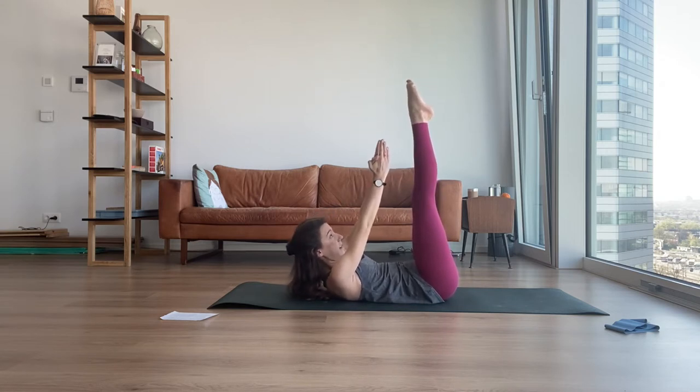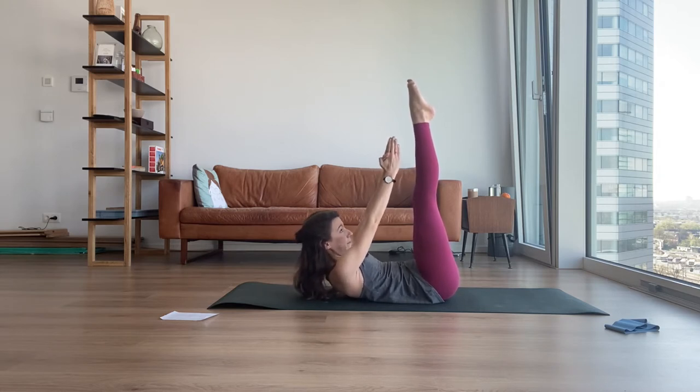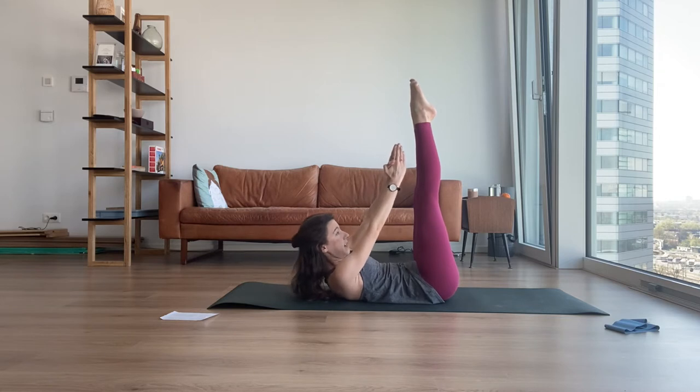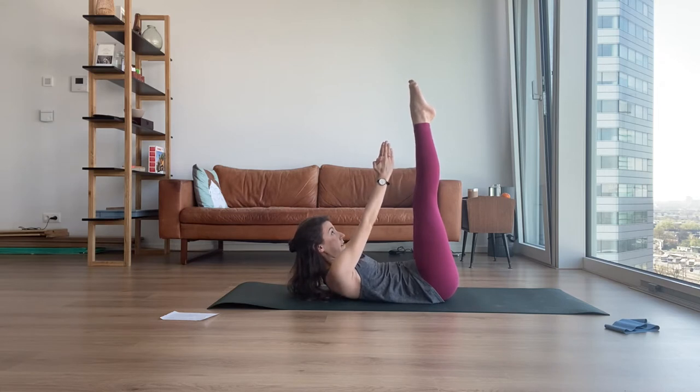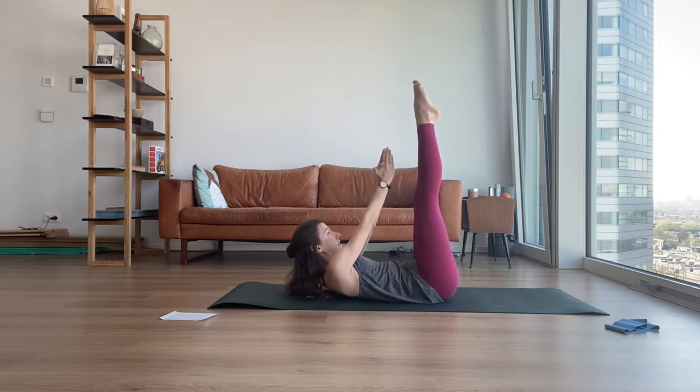Ten, nine, eight — keep going. Shoulder blades never touch the floor, you're pulsing at your highest. Stay up, go to the center in your highest. Cross towards the tiny toe of your left, and pulse. Keep going. Breastbone aligns with left knee. Higher, higher, higher. Last two. Stay up, come to the center, try to go higher — but shoulders are so far away from your ears.